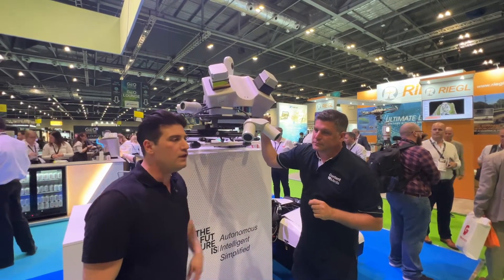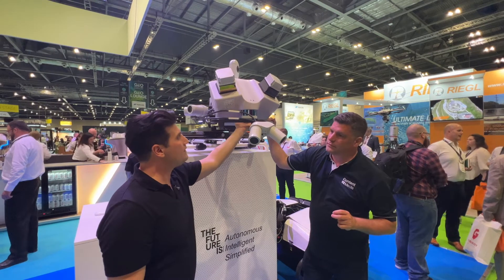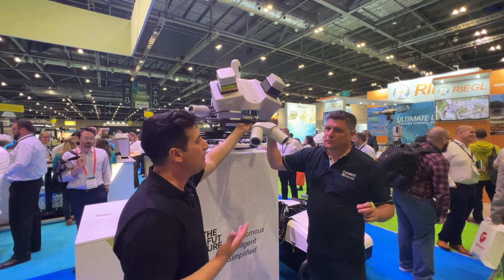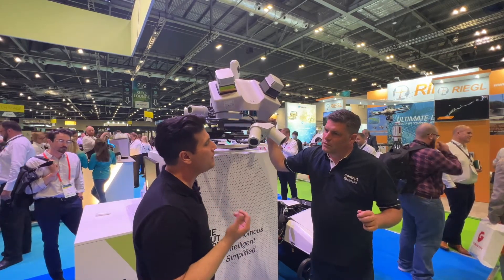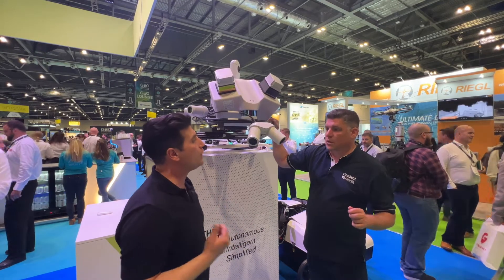What you see here is the Pegasus TRK 700 with the dual scanner configuration on the back. You can already see the smart fusion laser scanner, which is basically a hybrid module that allows you to collect SLAM data — so going inside GNSS-denied areas and still being able to have geo-referenced data, right in a tunnel or indoors.